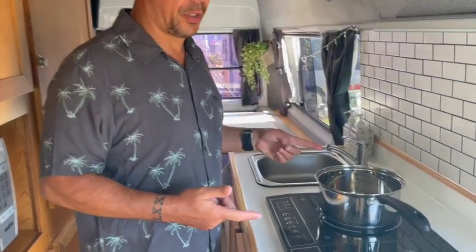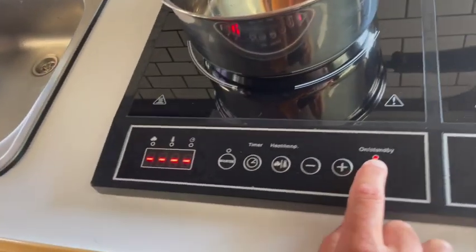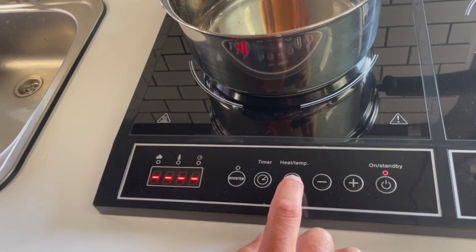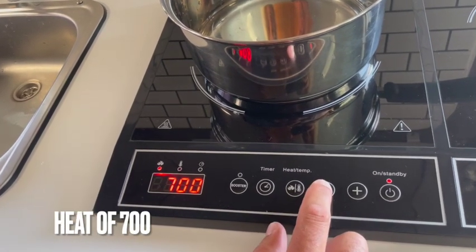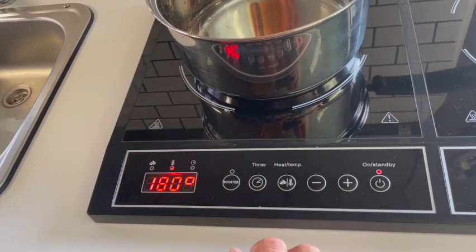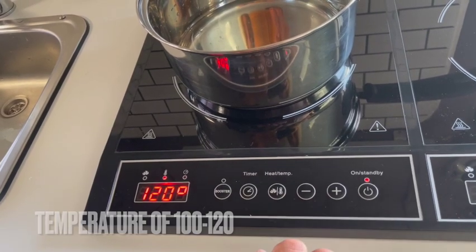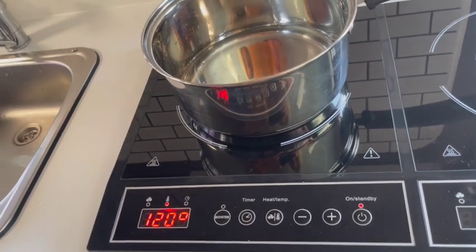To operate the cooktop, press on. After you press on, select the heat and temperature. We recommend using heat as low as 700, then press heat and temperature again and set the temperature to something between 100 and 110. That is going to be enough to prepare your meals.